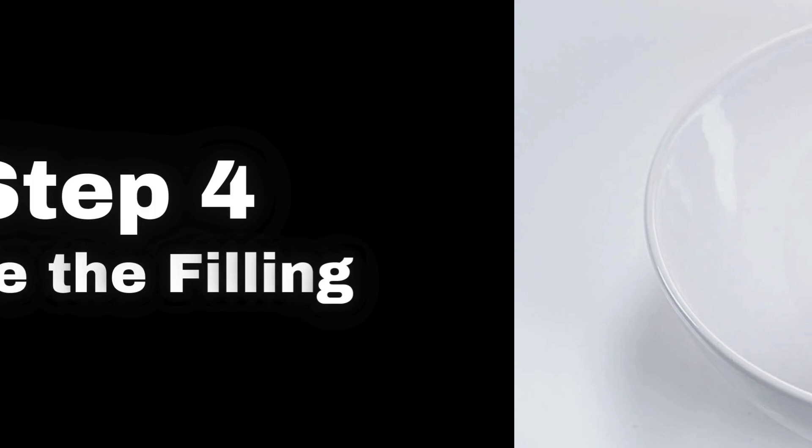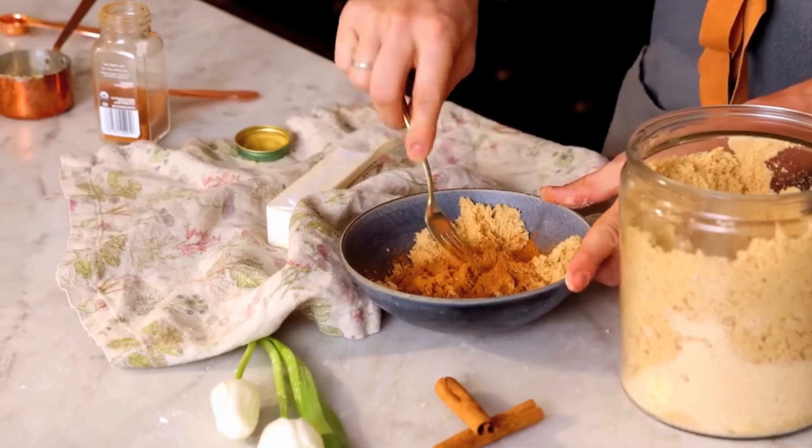Step 4: Make the Filling. In another bowl, combine softened butter, brown sugar, and cinnamon. Mixing them together first makes spreading it on the dough much easier.